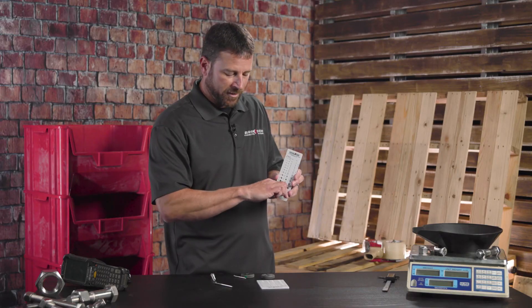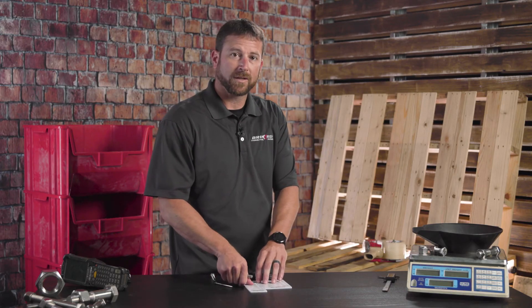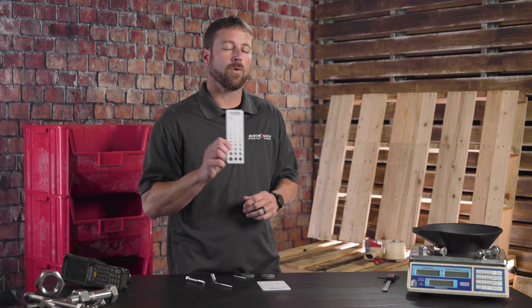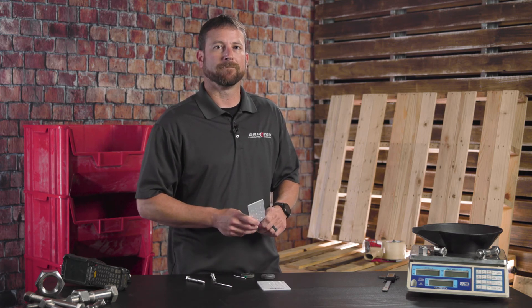That's a basic demonstration of go/no-go gauges and screw checkers. If you reach out to us at brixen.com, we're going to send you either an imperial or a metric screw checker for free. Thanks for joining.